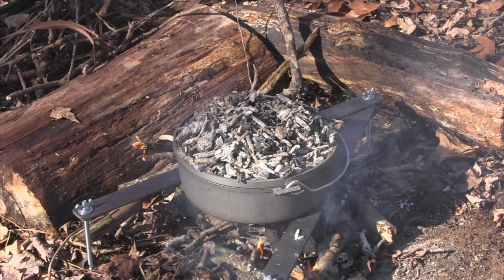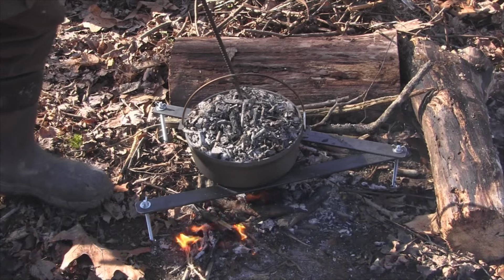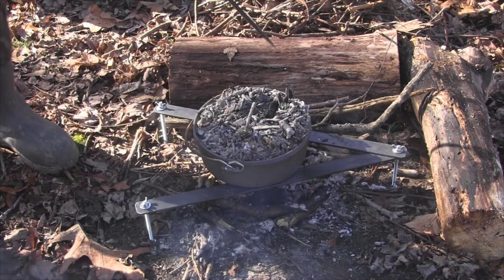About every 15 minutes you're going to want to turn this thing so that you get even cooking. I just use an old fire poker that I forged on the forge. Pick up the pot, move it a quarter of a turn, set it down, then take your lid and spin that a quarter of a turn and wait 15 minutes.